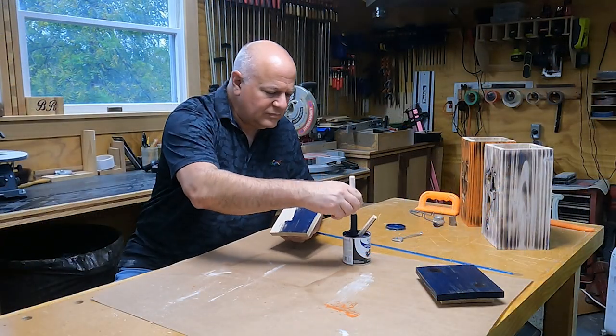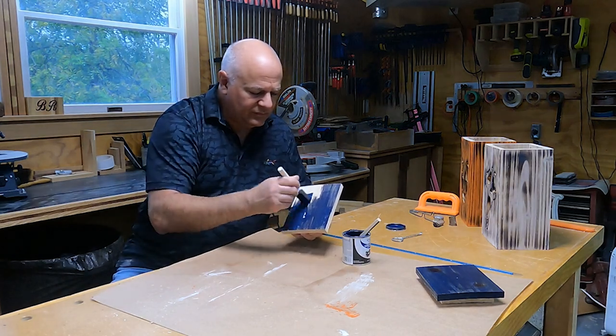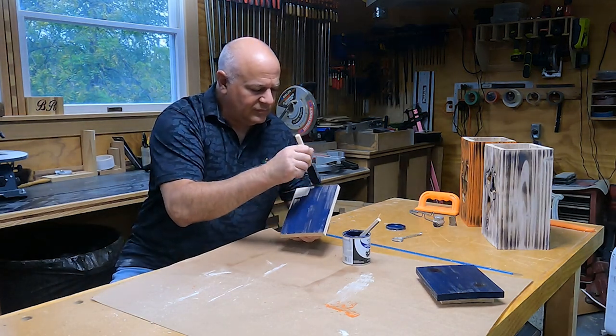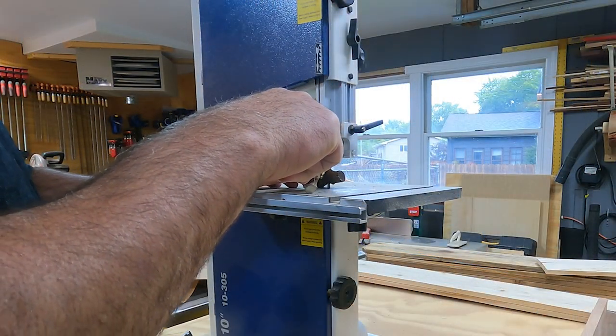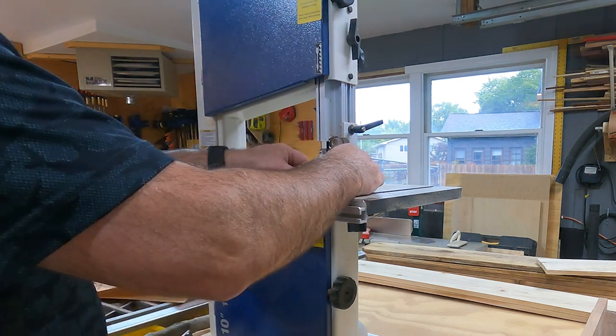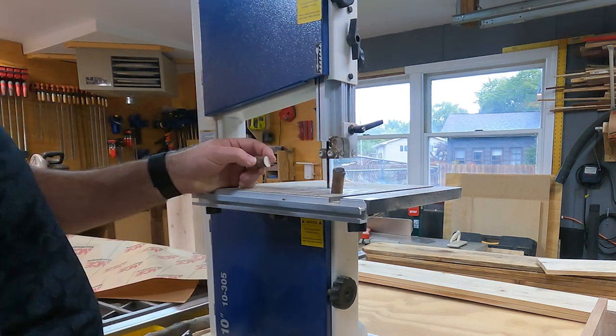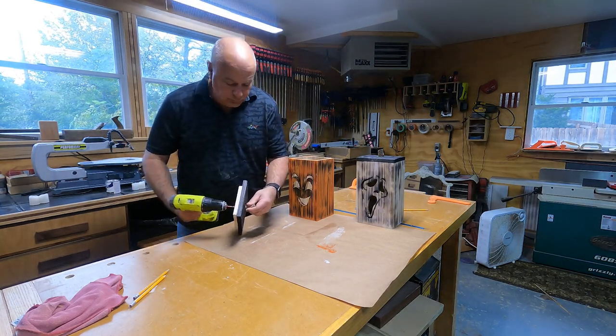A quick coat of black paint for the lid. I found an old tree branch and cut off small pieces of it to use as the stem. The last thing to do is screw the stem to the lid and we are done.